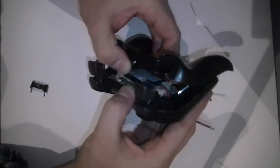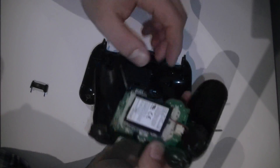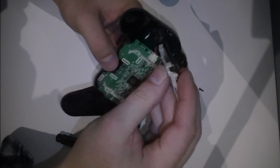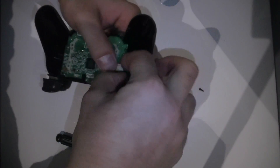Now that you've removed the screws, you can pry it apart. And then we get the battery — so easy to do. Just re-clip and unplug the battery.